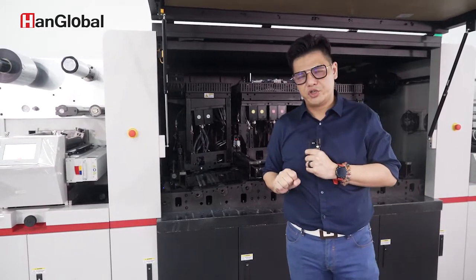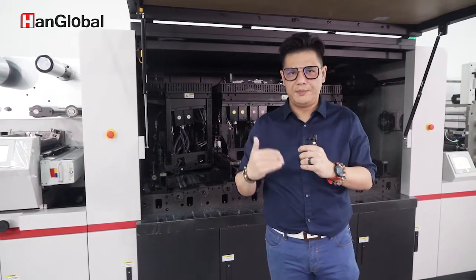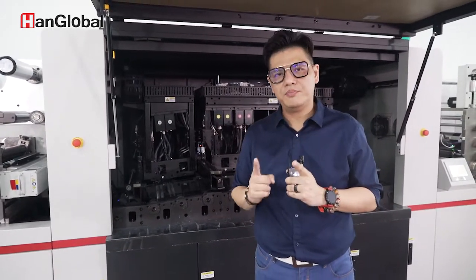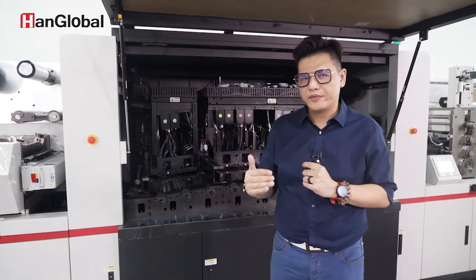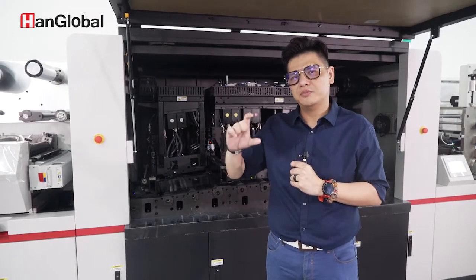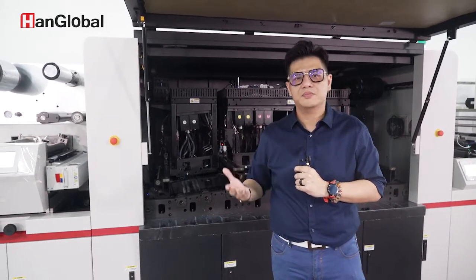We have two different specs on this machine, and you can upgrade from one to the other depending on customer needs. Currently this machine is set to 600 dpi. We developed a special feature called the binary process: we use two print heads at 600 dpi each, which together make up a resolution of 1200 dpi. So 600 plus 600 becomes 1200.